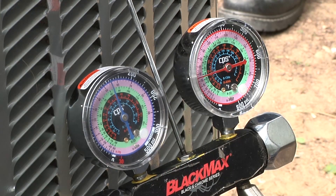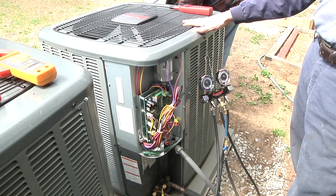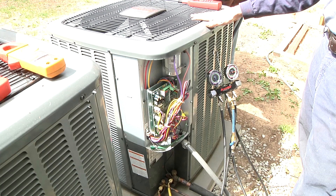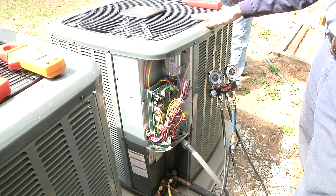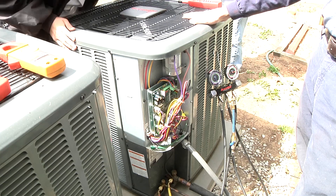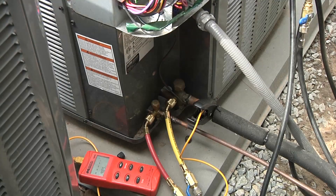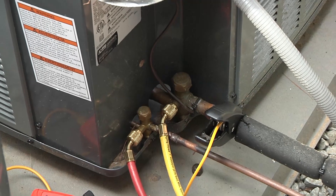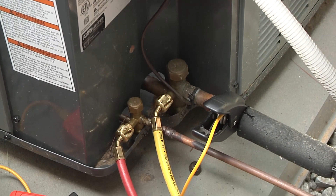To determine how to check the charge for proper operation, we need to determine the type of metering device on the indoor evaporator — whether it's got a TXV, cap tubes, or a fixed orifice. I've already determined this one has a fixed orifice, so that tells me I'm going to check my refrigerant charge by superheat. If the system had a TXV, we'd be checking it by subcooling.